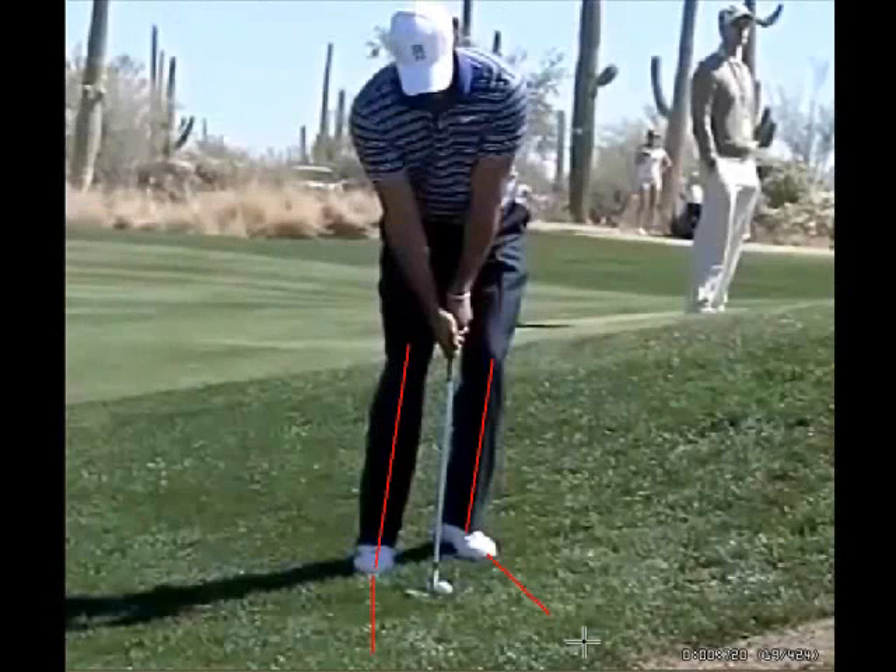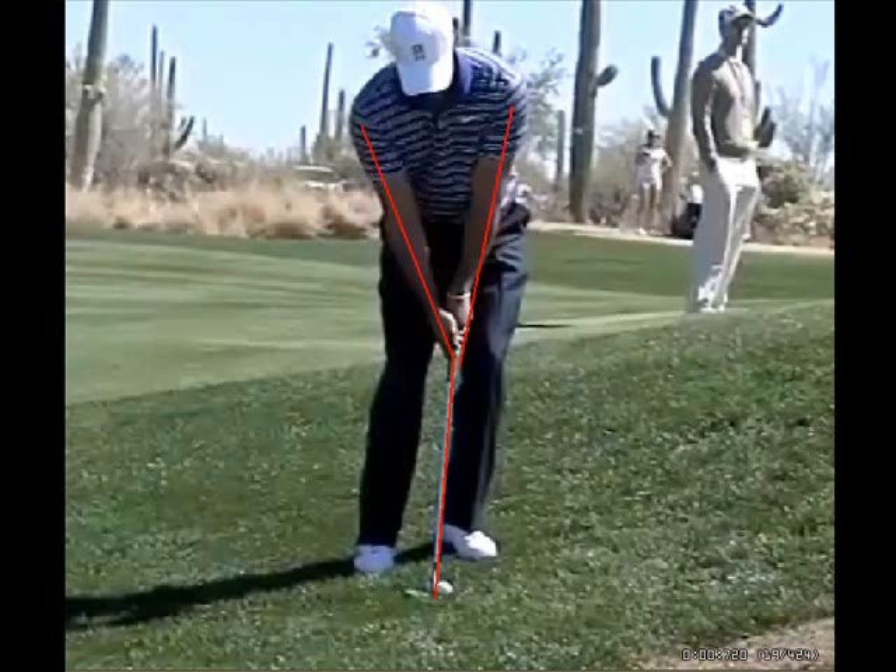First, let's notice his stance. His feet are closer together and his left foot is flared out just a little bit towards the target. He has shifted his weight more on his left side than his right side, so he is kind of leaning towards the target. When we look at his arms, they are extended and he has the letter Y formed with the two arms and the shaft of the club. His hands are slightly in front of the golf ball so that he creates a shaft lean and puts the low point of his swing in front of the ball.